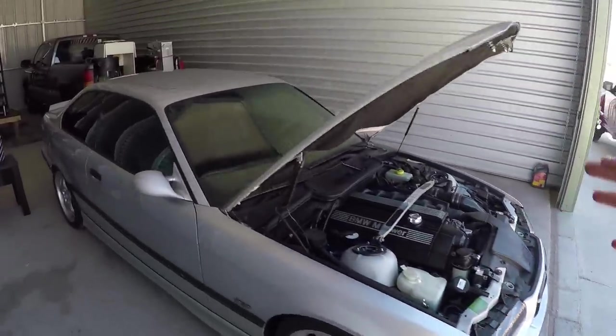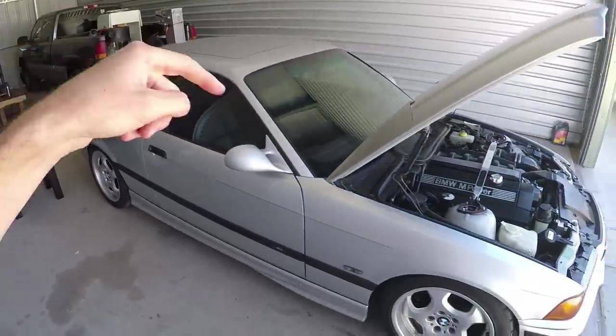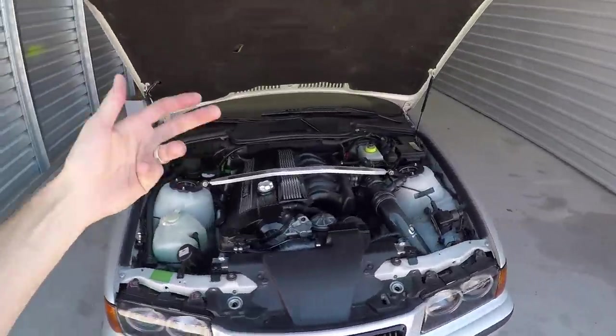With all that stuff aside, it's time to get into the main topic of today's video, and that is how to make your E36 - either M3 or not - stay on the road forever. Well, not forever, but hundreds of thousands of miles.